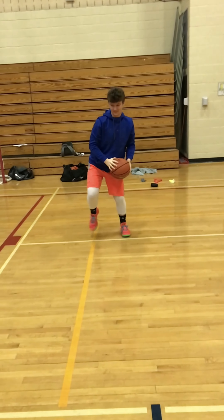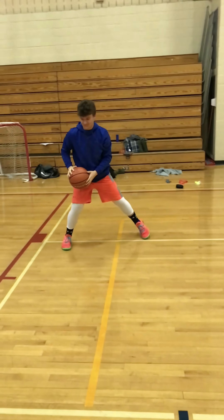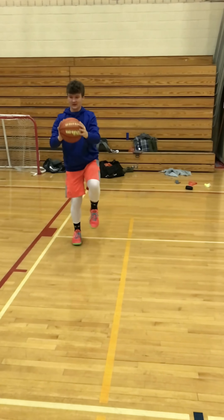Jordan is now doing the same movements backwards, which is a little bit more taxing on the ankle and hips.